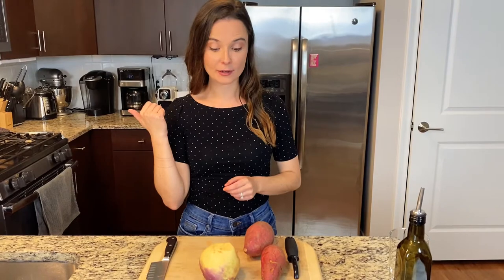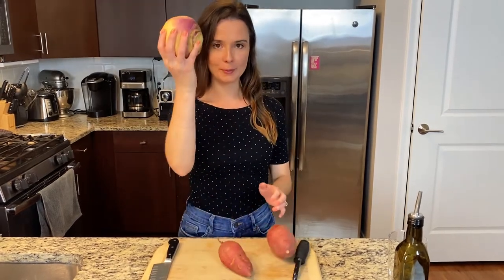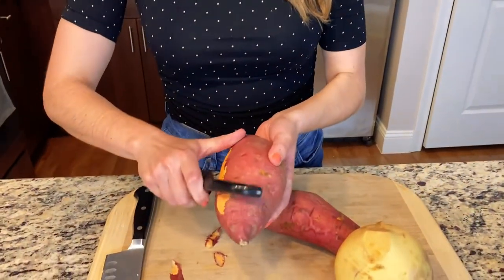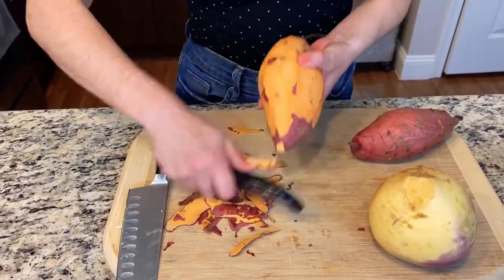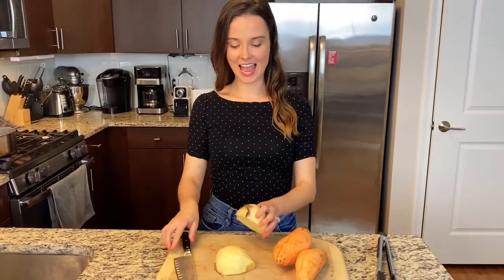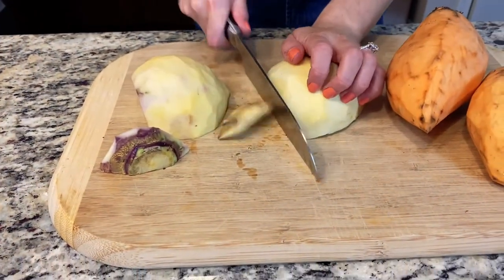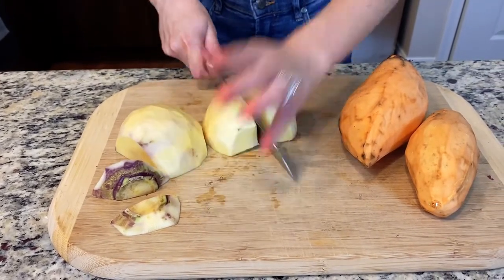Now that the garlic is in the oven, we're going to take care of our sweet potato and turnip. We have two sweet potatoes and one turnip, and we're just going to peel them — very simple. You just take a peeler and peel the skin right off. So we're all peeled and now we're going to cut these into cubes. I have my turnip, nice and peeled, and we're just going to cut the ends off and then cube them. We cube them because they'll cook and boil faster if they're in small chunks.